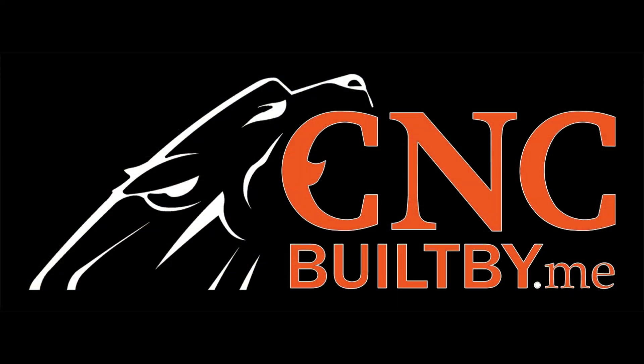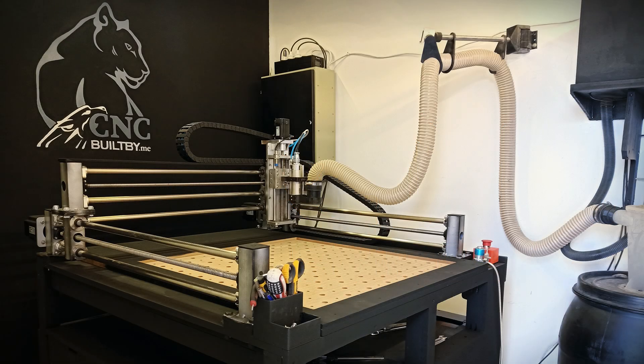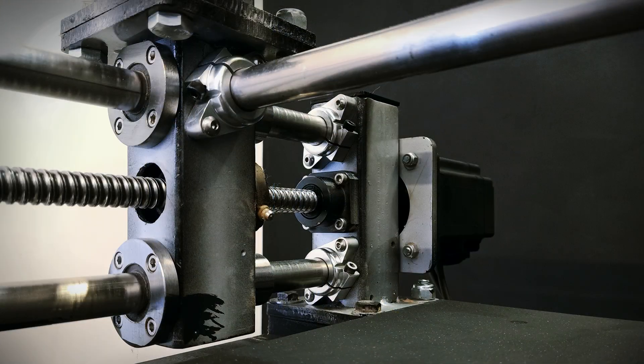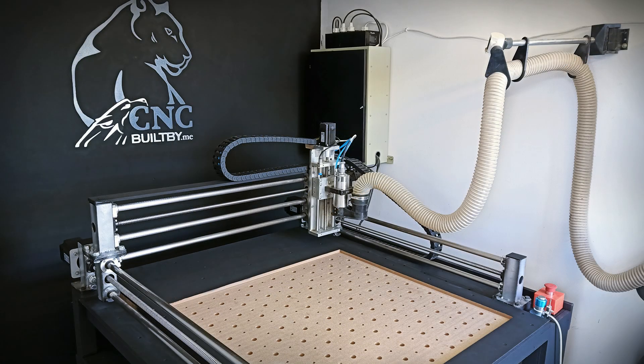Hello and welcome to my YouTube channel, CNC Built by Me. Today I've finally completed my new CNC machine. In this video, I will show you how easy it was to build this high-end DIY machine.